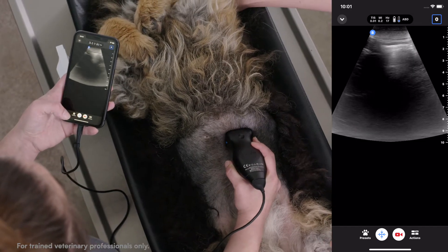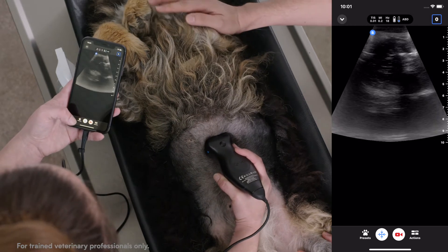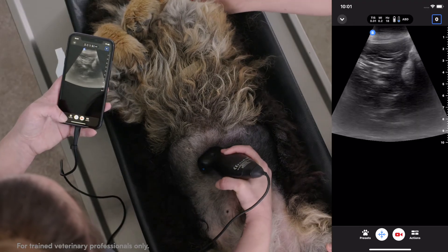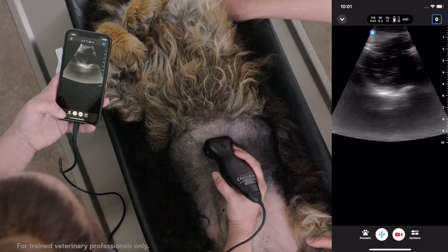As you fan down through, you'll continue to work around that gas-filled stomach. Then, keeping your probe in the transverse plane, you'll get to the right side of the liver and again fan cranial to caudal until it disappears in both directions.